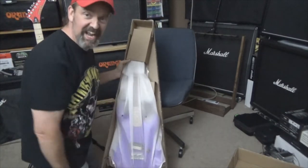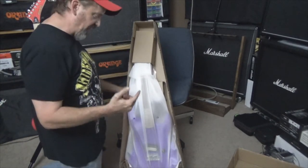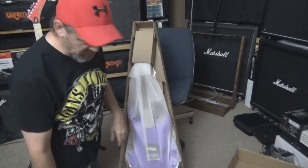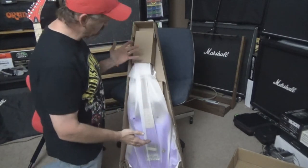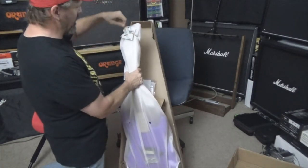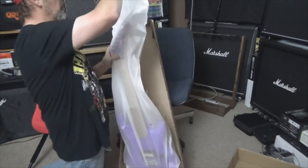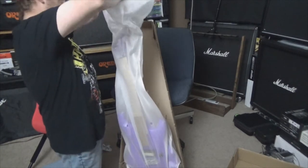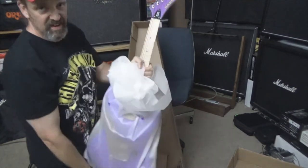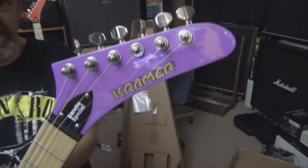Holy crap, this thing is going to be badass. I don't know what it is, man — when I open these up and I get a look at what's inside, I just get all excited. There's, of course, the Kramer sticker you get with all your Kramer guitars. This just takes me back, guys. Let's go ahead and unbox it. Oh my God, I am a big fan of purple. I just like purple, so it's going to be big to me. Look at this headstock — that is cool as crap, man. Very nice.